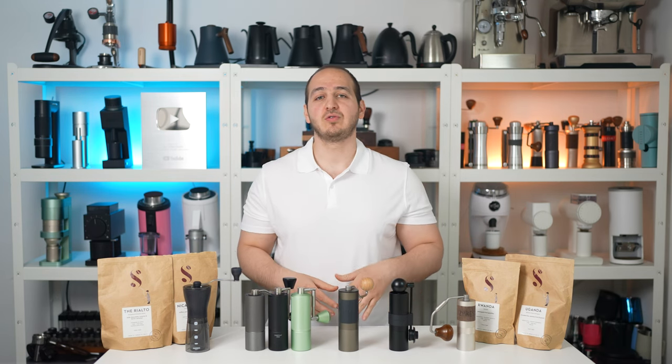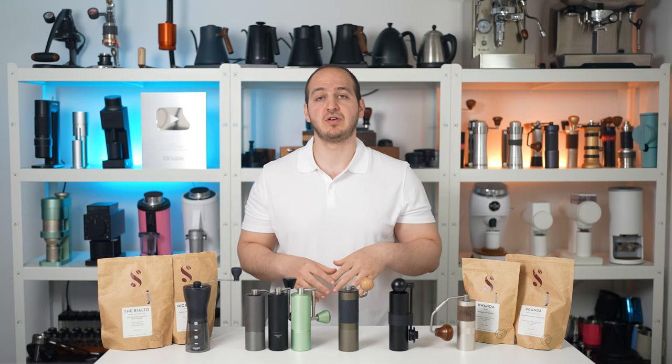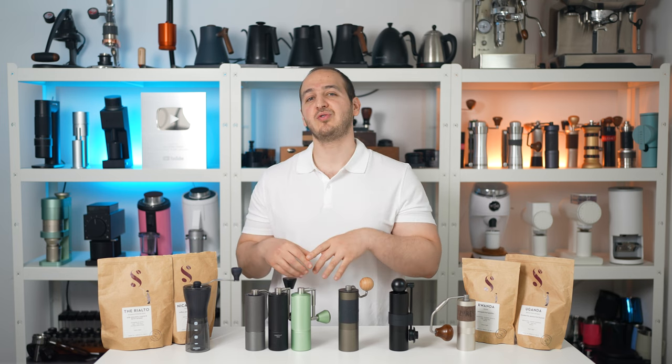Hi there, I hope you are all having a lovely day. In today's video, I will compare what is in my opinion the best hand grinders under $100. We are giving away 5 hand grinders for 5 lucky winners — stay tuned to know more about that.